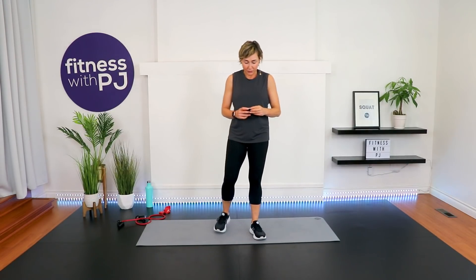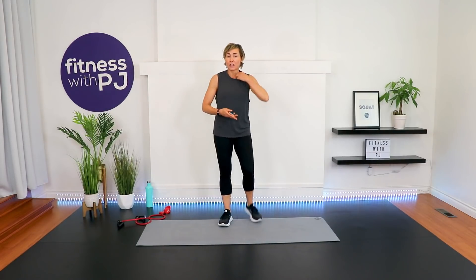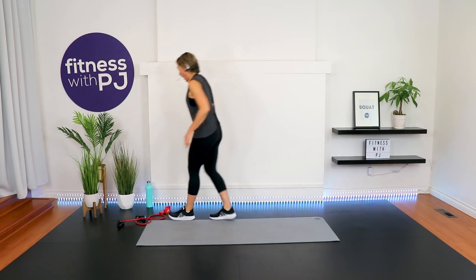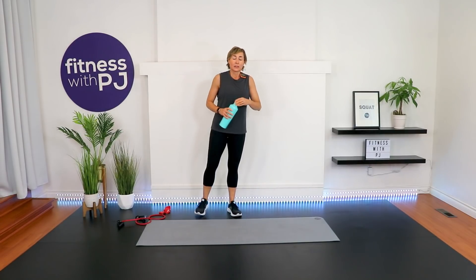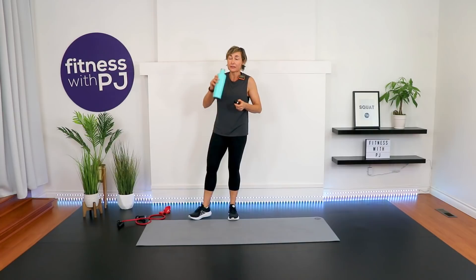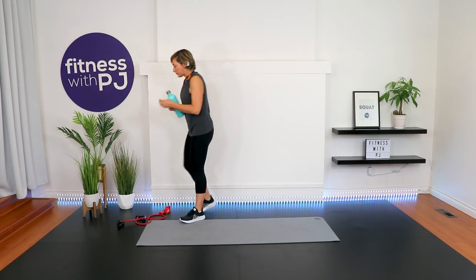I'm changing up the timer — we're going a little longer for our strength moves, with only 10 seconds in between. We still want a little cardio output, keep the heart rate going, and keep the muscles stimulated, so we'll be in constant tension. Grab your tubing.